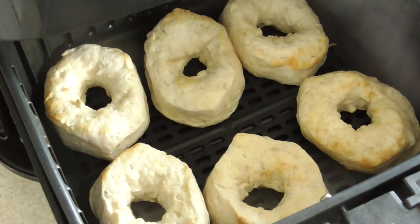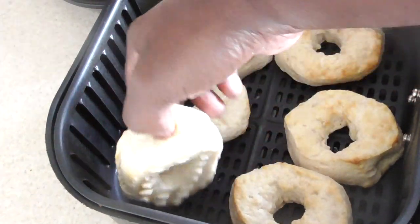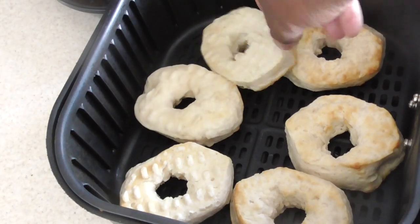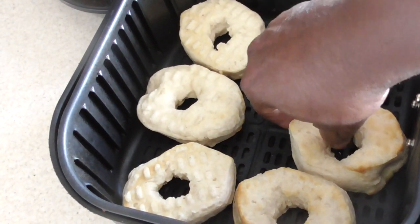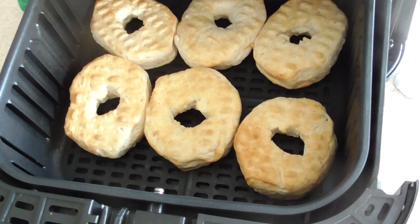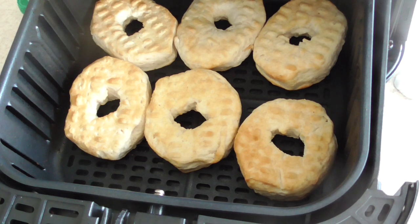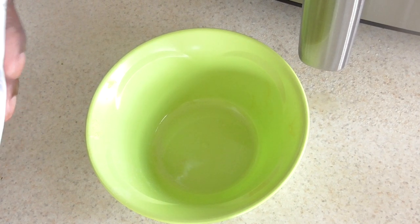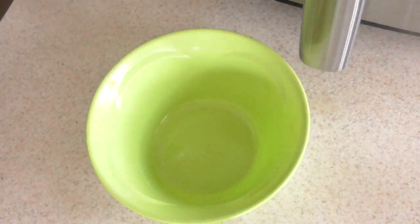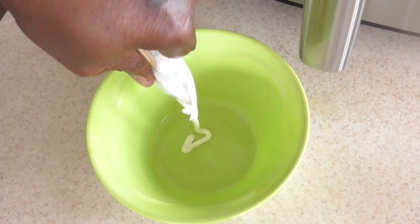I think it could go one more minute, I'll put in one more minute and see what it looks like. It could be a little more browned — yeah, that's better. I'll go ahead and flip these. One minute left — we're done, so we only did seven minutes. The last time I made donuts this way was back in 2017 and I had a less powerful air fryer.